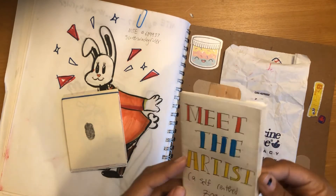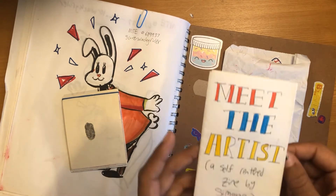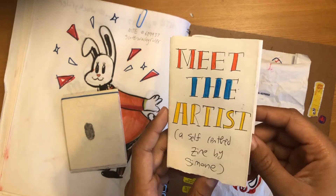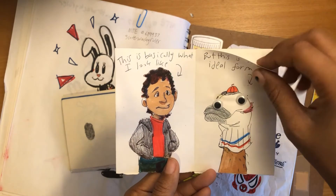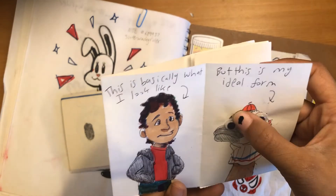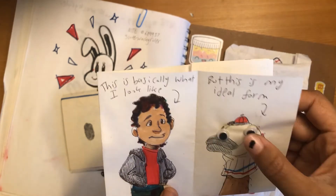Meet the Artist — it's Self-Centered Zee by Simone. This is going a lot longer than I thought. I'll flip through this quickly. It's just about me — my ideal form. The eye is like sliding off there.